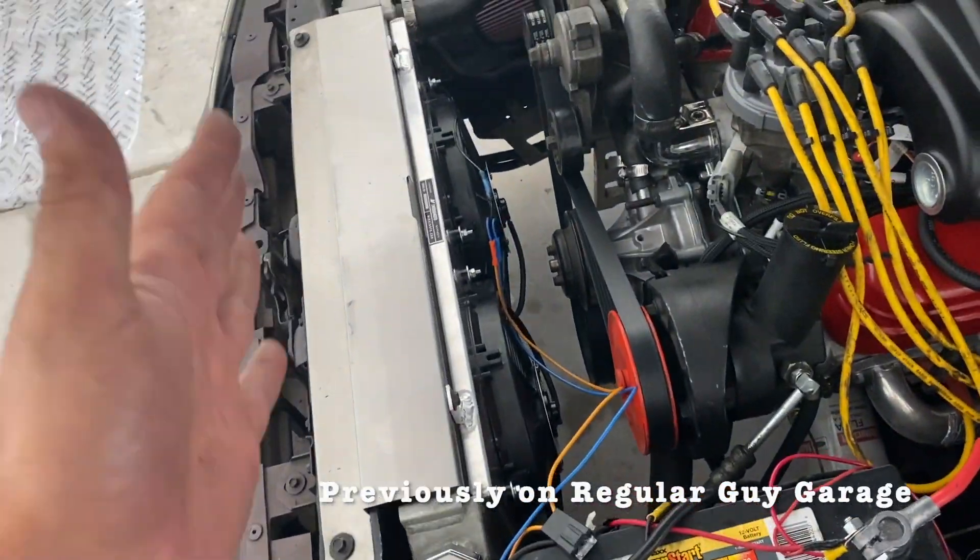We have a functioning fan. What's going on guys, Dan here with the Regular Guy Garage. One important modification pretty much to any Fox body is upgrading the charging system, and the reason for that is the stock charging system that these cars came with was very lackluster.